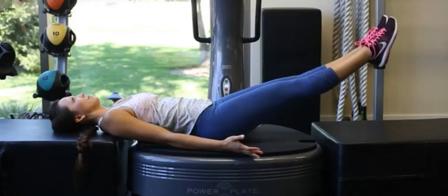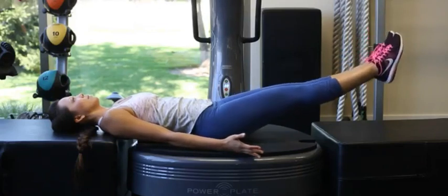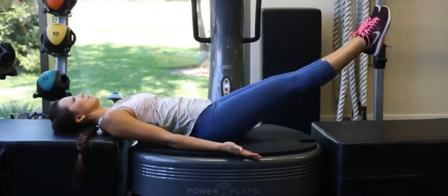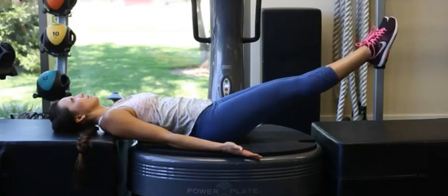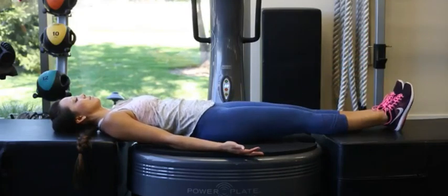At first we'll do 10 repetitions, but eventually we'll work the patient up to where they're doing 5 sets of 10, or 50 total maneuvers. Again, this is the corrective maneuver — the mirage exercise for anterior pelvic translation.